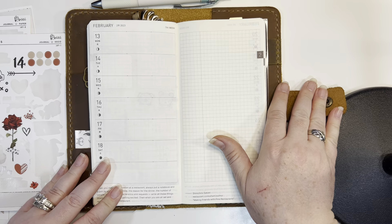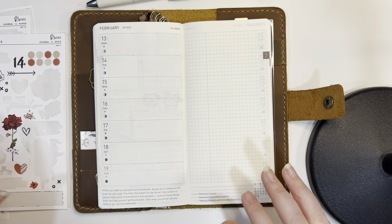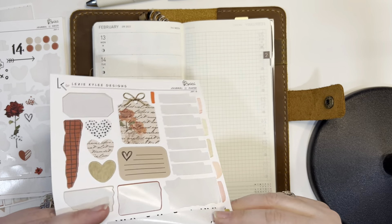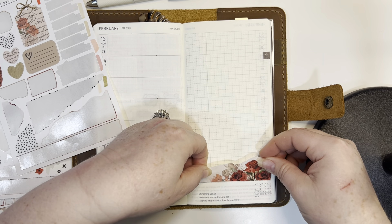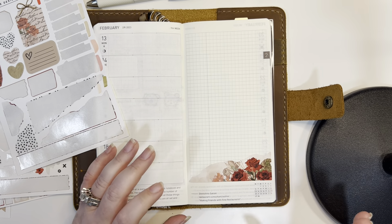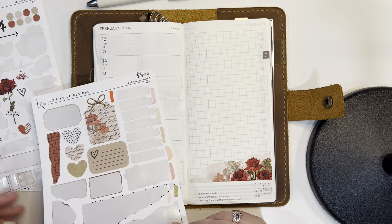We're going to wing it together. I'm going to turn that over right there — I may be flipping things all around, so give me a second. I know this one is going to go right down here — this torn paper strip — because it looks beautiful there and it fits. So that's going to be the first thing I put down.